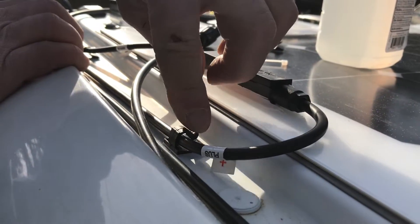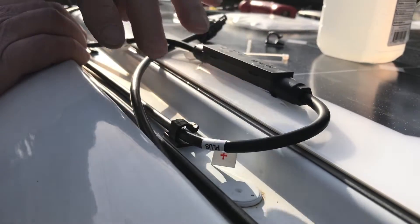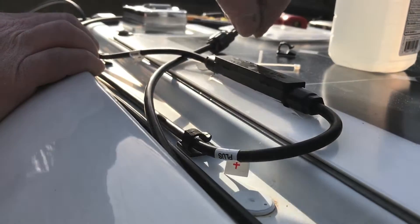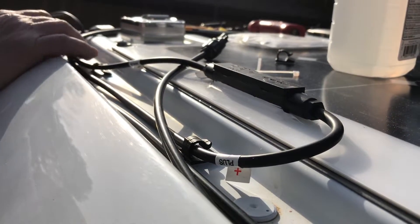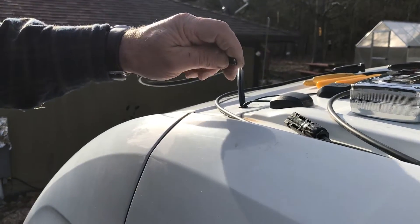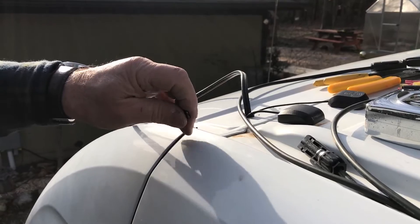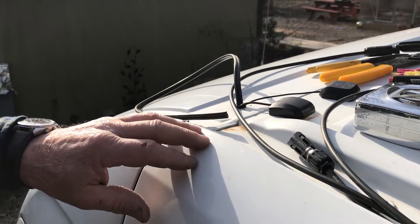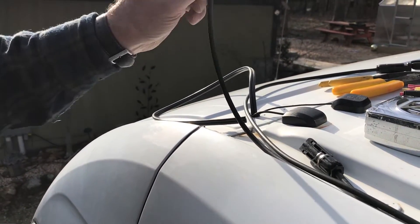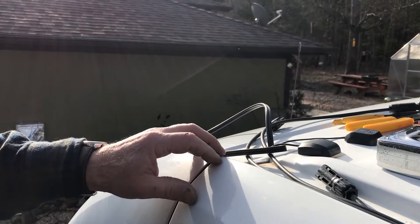These little hold-downs hold the wires in place — they've got adhesive tape on the back, so we clean with alcohol and stick them on, then zip-tie the other wires to them to hold everything in. This is our 12-gauge wire that we're going to splice the panels into to bring power down to the charge controller. We don't have the proper connectors for these panels, so we're splicing them into 12-gauge copper to go down.